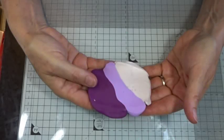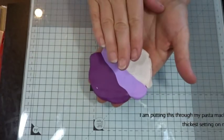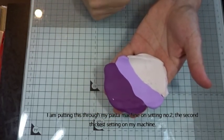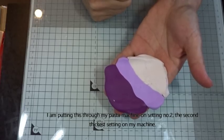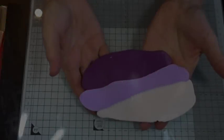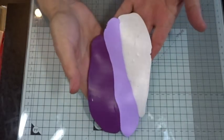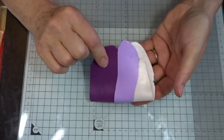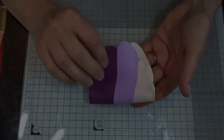I rolled it slightly to make it easier to go through the pasta machine, putting it through on setting number two, which is the second thickest setting. It comes out like that, and then I'm going to constantly fold bottom to top as I put it back through the machine. I'll bring you back when I've got that blended nicely.